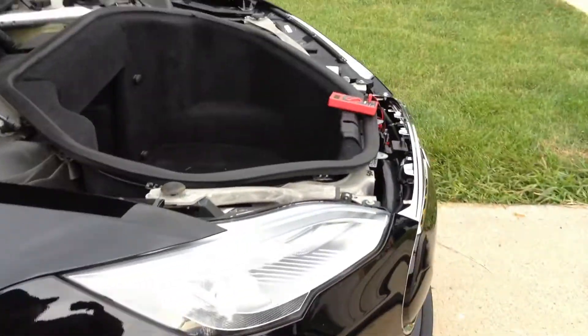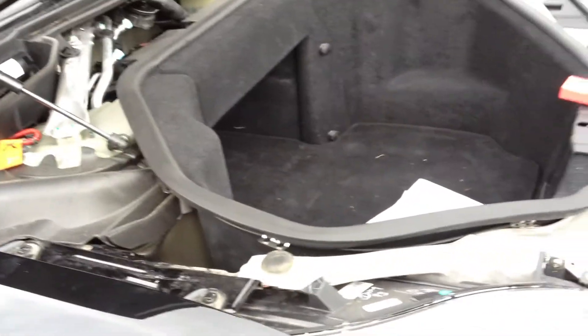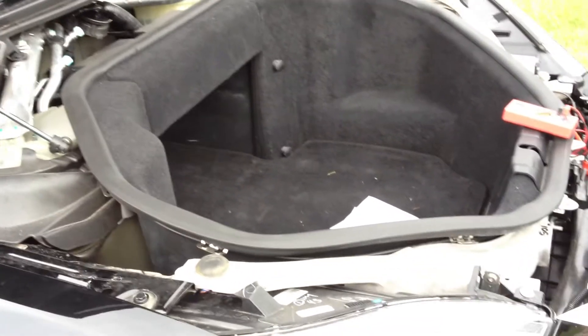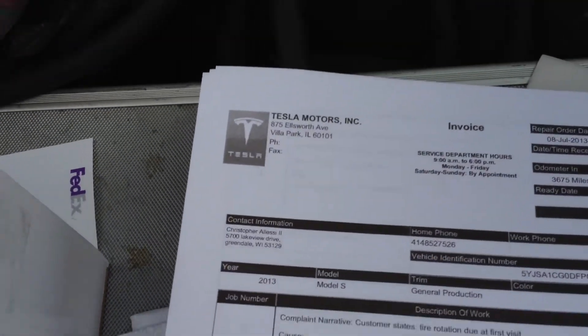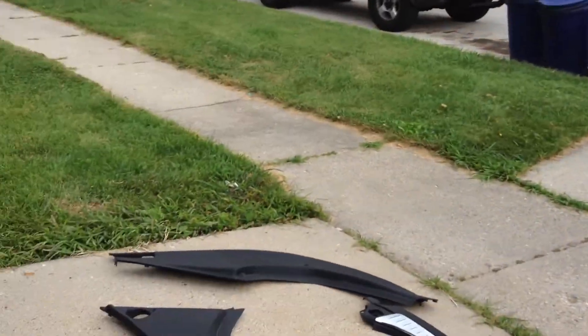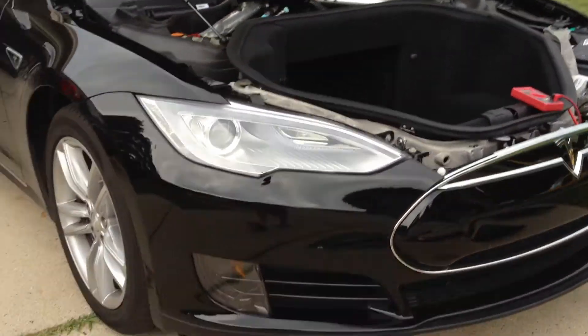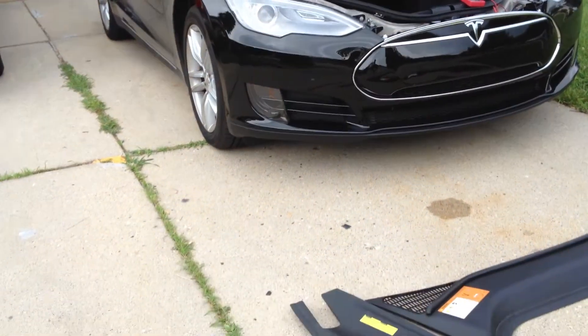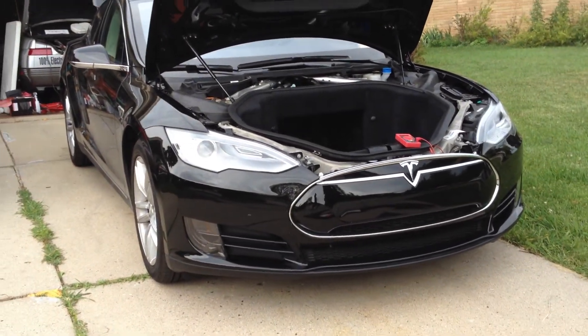That covers that. Like I said, one of these days when I have time, I will pull the frunk out and show what's underneath it — I just do not have time today. I printed out my quote-unquote invoice slash service work order form from Tesla from when this was in for service. If it's not raining this afternoon, I'm gonna try and get that video done — show you guys what they all fixed and what kind of small issues I've had pop up. Nothing major yet, but I've had some more small issues pop up. That's it — see ya in the next video.